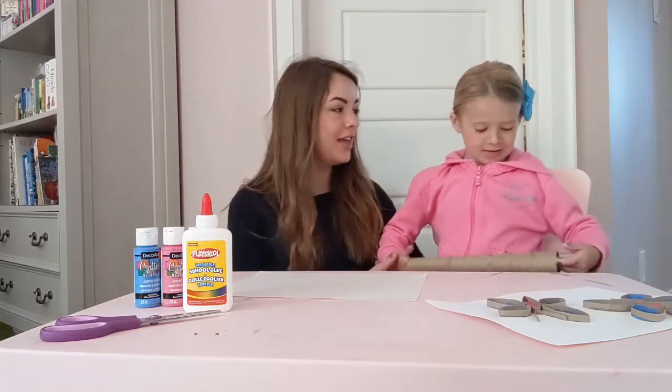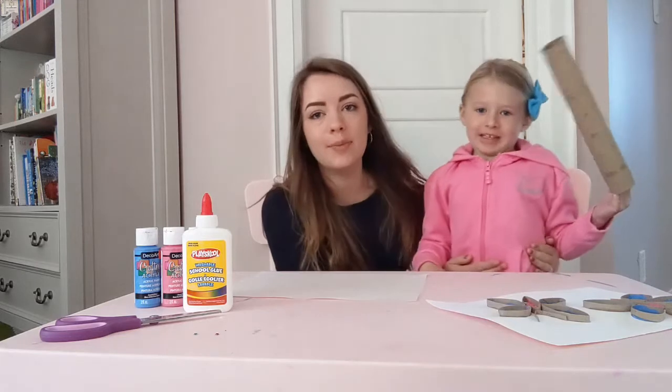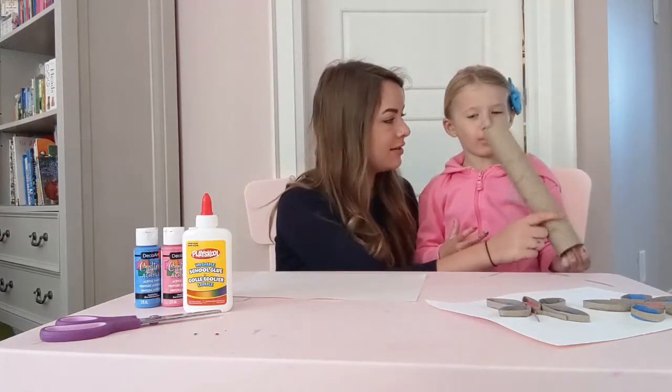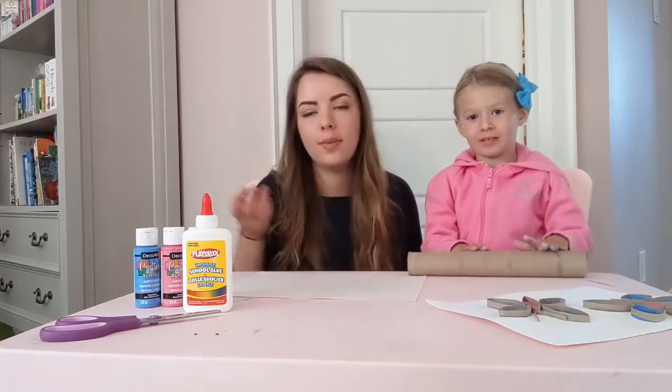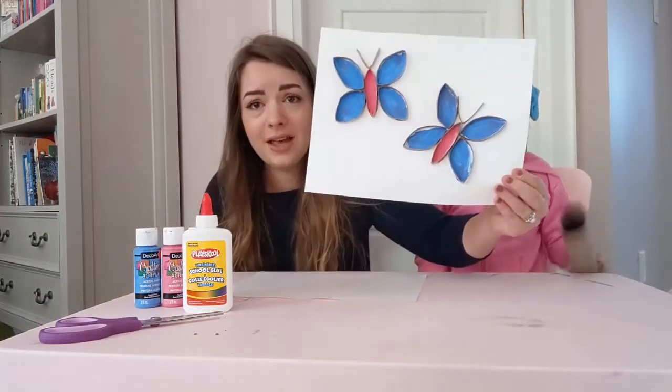Hey guys, it's Emily here from Mia Thrives, and it's Mia here from Mia Thrives. Today we're going to make a super easy butterfly craft that you can make at home using — what's this? A paper towel roll. But you can also use a toilet paper roll if that's what you have, and the finished product is going to look something like this.